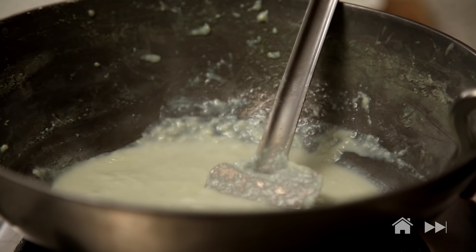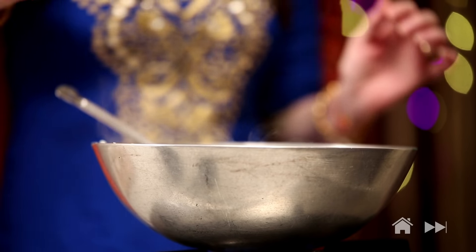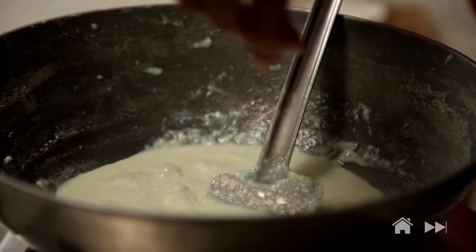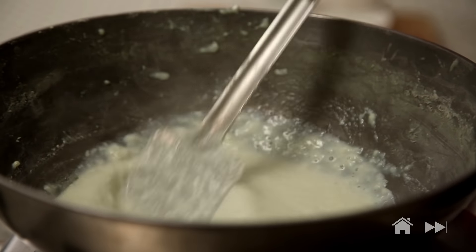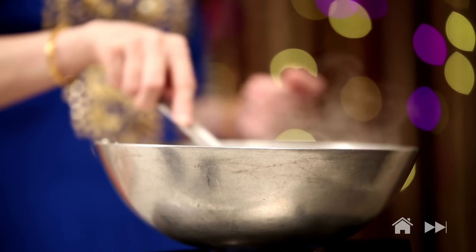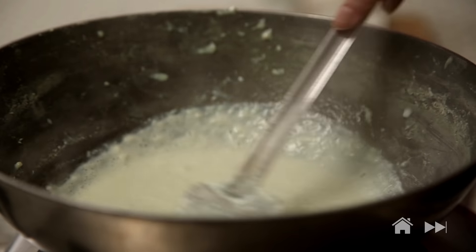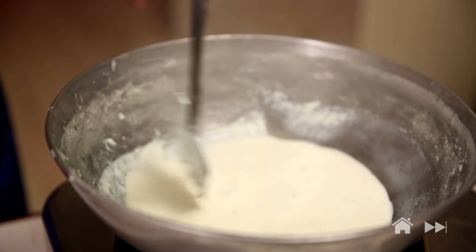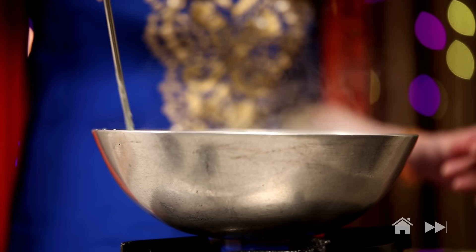The milk is reduced to half now and I'm going to use a pinch of alum powder to get a nice granule texture. Just a pinch, and keep stirring. You can start seeing these small granules forming. Make sure you keep scraping the edges.